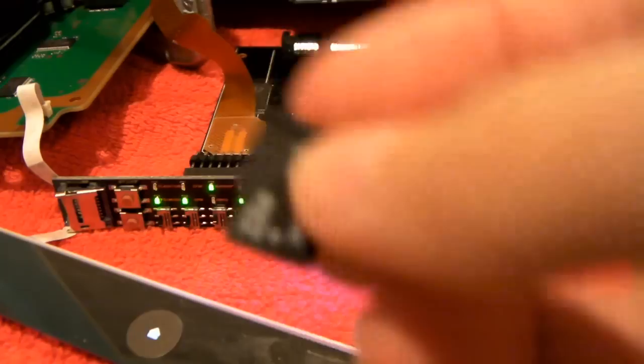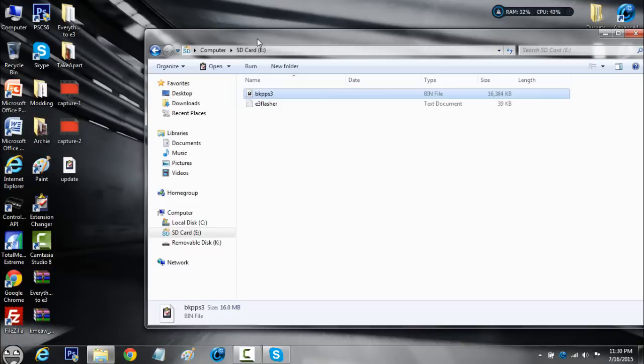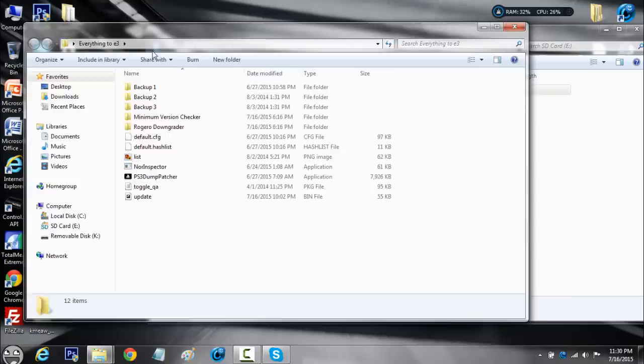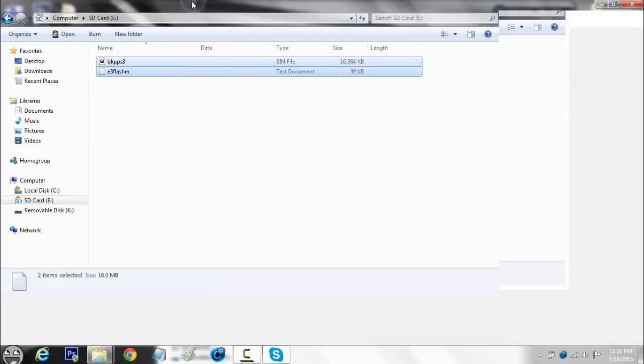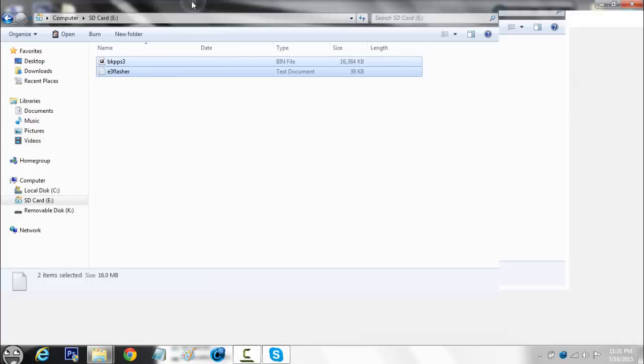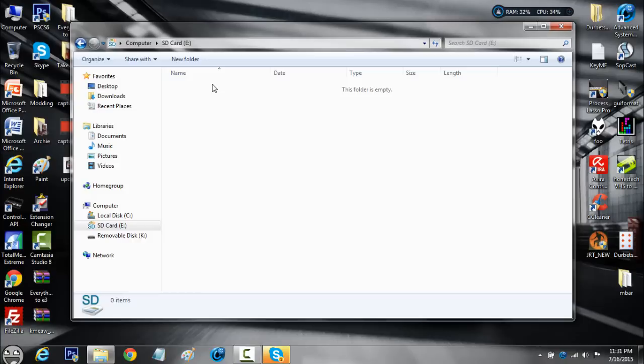Once you're at your computer, go inside your microSD card and you'll see a new file called BKP_PS3 — that's the PS3 backup. Take both files and put them inside your everything E3 folder's first backup folder. I've made three backup folders because we're going to make three backups. Go back to your SD card, delete everything on it, and then back on the PS3 repeat this process two more times.